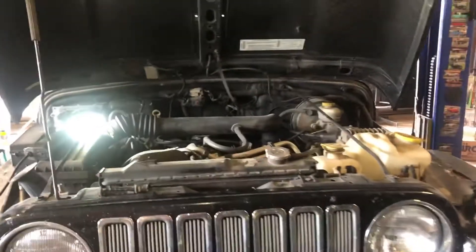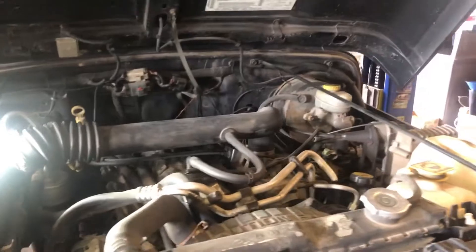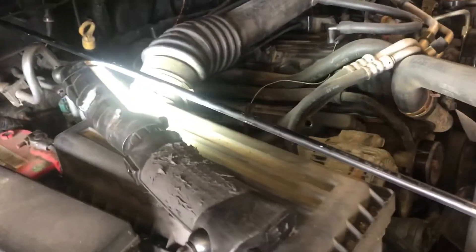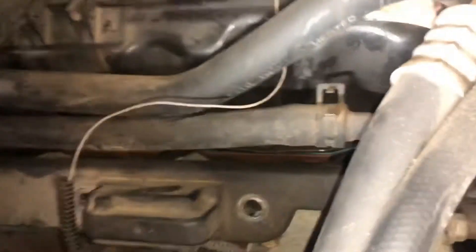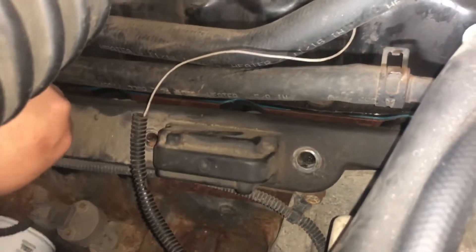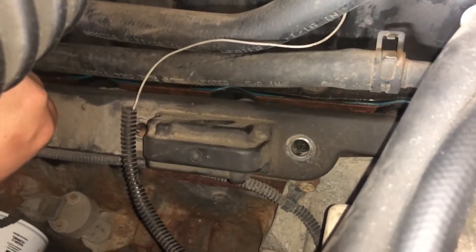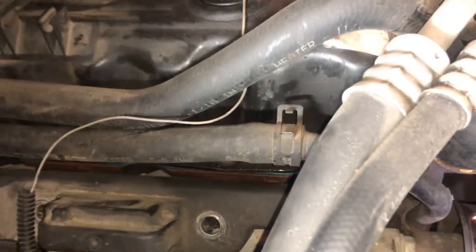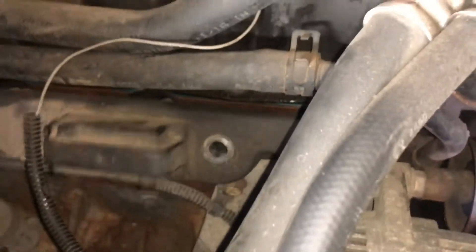We've got a 2003 Jeep Wrangler Rubicon straight six and we're going to be doing a tune-up, just changing some spark plugs. Underneath this cover are your spark plugs on the passenger side of the vehicle. I've got the four bolts out — long 13 millimeters. Now this isn't just going to fall out, it's kind of wiggling and it's attached to these...